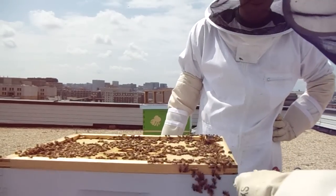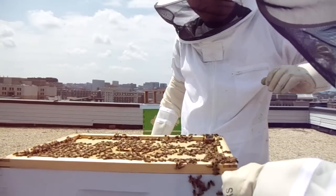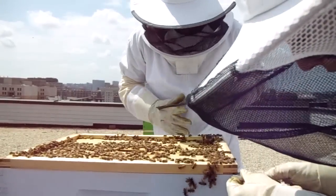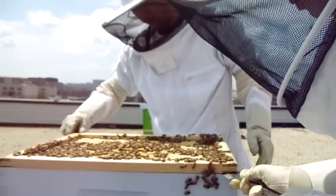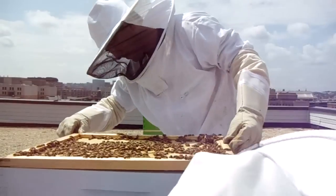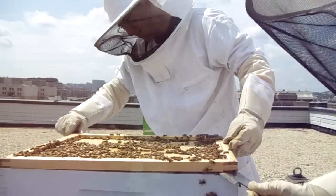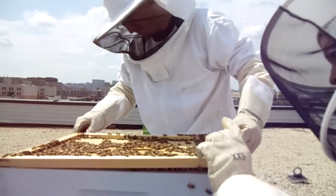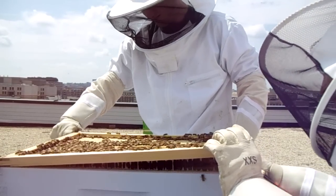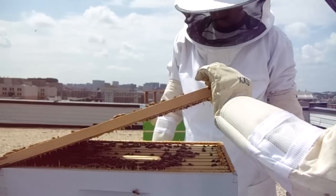So let's go ahead and open up. They're very calm. That's cute. Oh dang. No popping. Give a little smoke. Alright girls. Wow, this is nice and gummy.